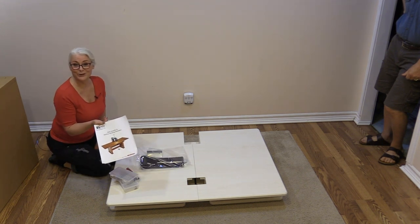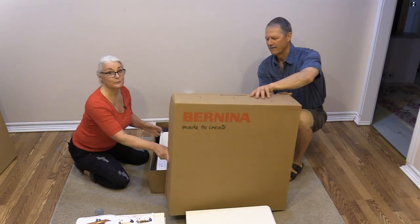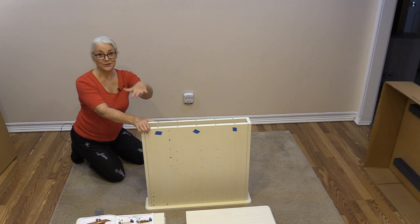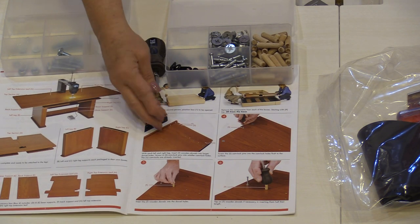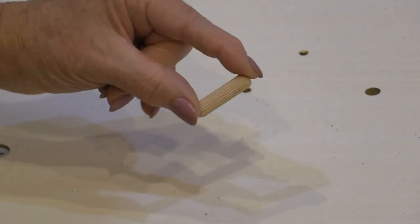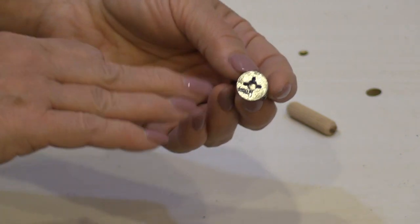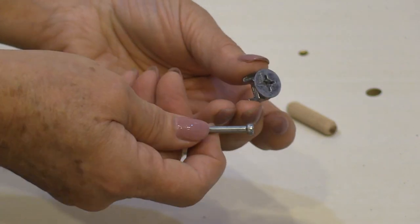We have screws and we even get the hand tools to put it together, and of course our assembly directions. Now that we have all the accessories we can open up the two boxes which have the right and left legs. The legs also come in really great packaging — one leg per box, and everything is pre-assembled with no assembly required. We just need to put some pieces in so we can put the tabletop on, and those legs stand up on their own.